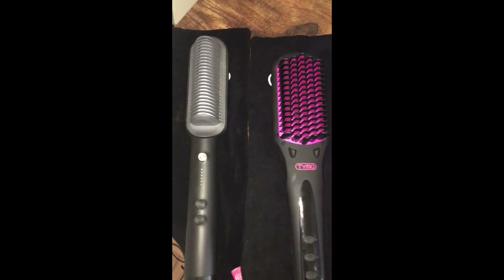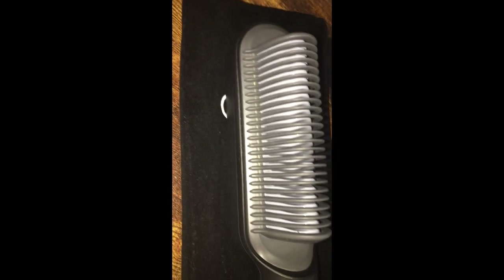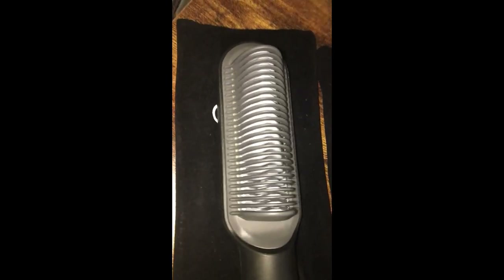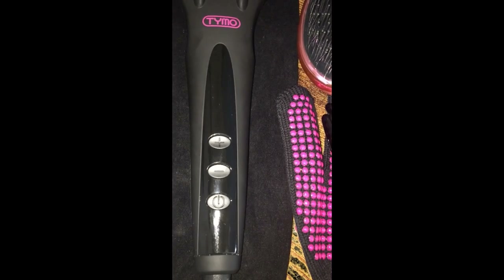This is the Timo Marine hair straightening comb versus the Timo Ionic hair straightening brush review. Both products are designed differently. One is designed more like a comb, reminiscent of those old school hot combs, and this one is more like a brush.